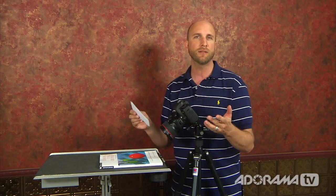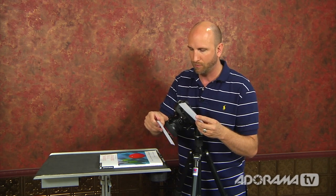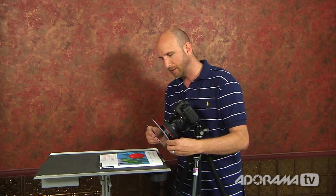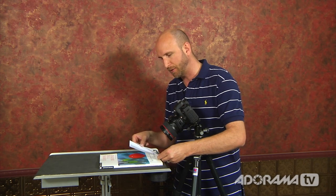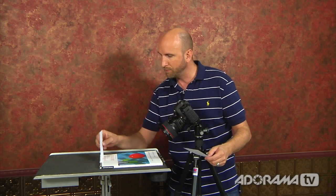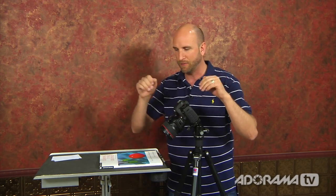We can use the tilt feature to change this plane of focus so it's no longer parallel to the image sensor. When we tilt the lens over, the plane of focus actually bends and looks more like a wedge. That allows us to focus on the bottom of the book, and since the depth of field is wedge-shaped, the back of the depth of field goes underneath the book — allowing us to get from the very start to the very finish of the book in focus. This is especially useful if you're shooting rivers, lakes, or aerial shots, where you can get much more of your image in focus without stopping your lens down, so you can shoot at a really wide open aperture.